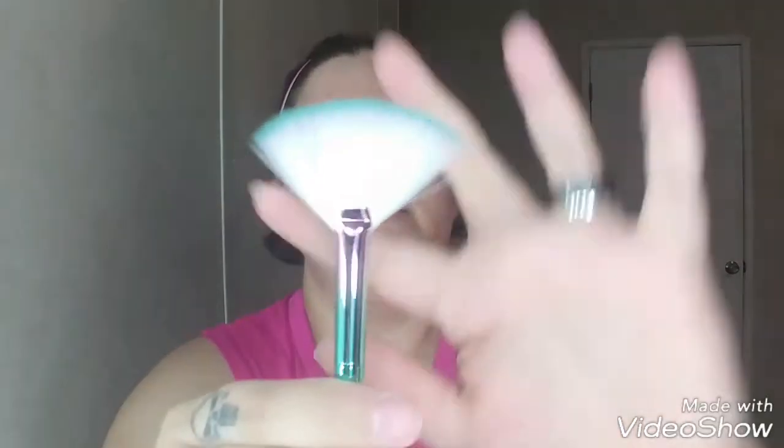The last one is this beautiful little fan brush, which I doubt I'll use too because I don't really use highlighters. But it's still pretty — I like how they put the colors in there, it's purple and blue. So I'm going to go ahead and use the brushes my own way, not really by what the box said. I'm going to keep it pretty simple today, just because it's the evening and I'm not going anywhere.